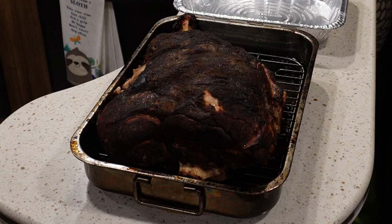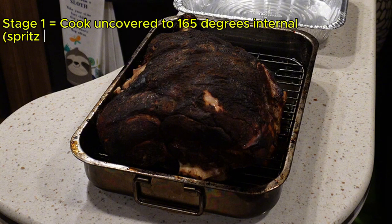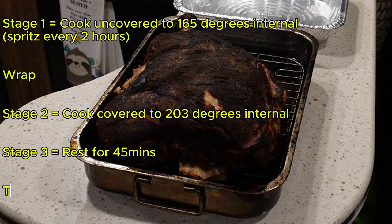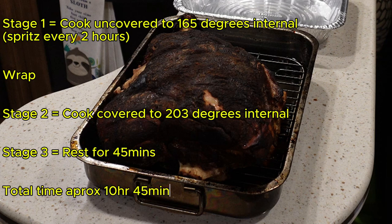And this is how we look when we've reached that target temperature. Total time, for anybody that's interested, was about 10 hours of cooking time and about 45 minutes resting time.